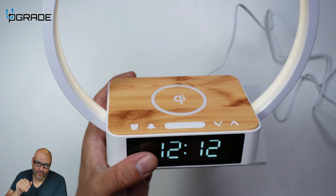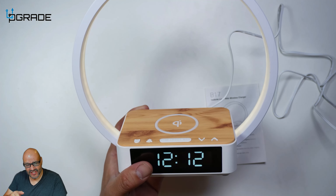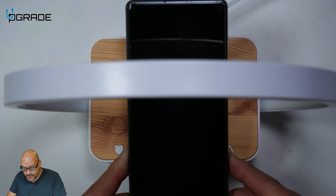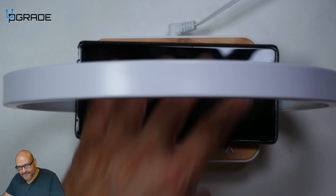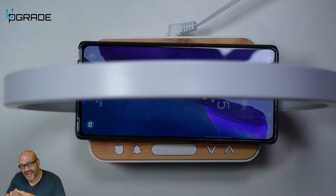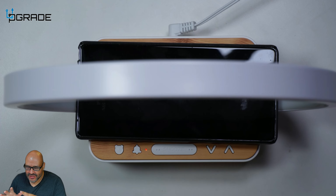The great thing about it is that this part right here is compatible with Apple and Android to charge wirelessly. So now you get an alarm, you get lighting, and you also get a built-in wireless charger. This is compatible with Apple and Android wireless charging, but it won't do your watch — that's a different wireless system — but it is compatible with a lot of devices out there.